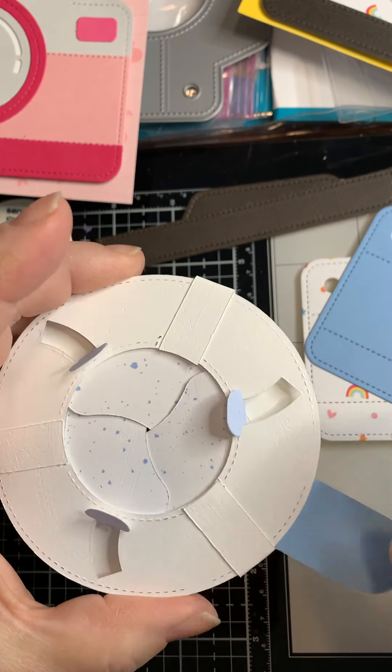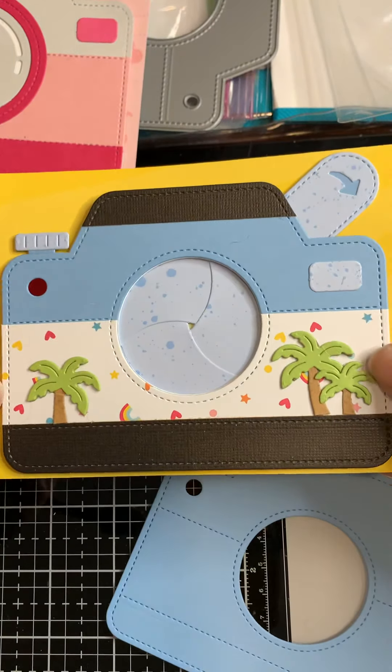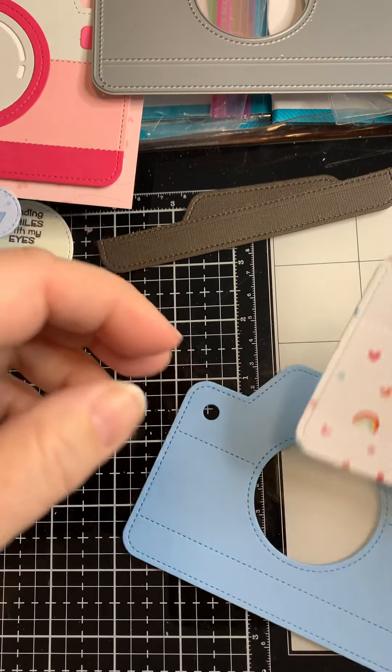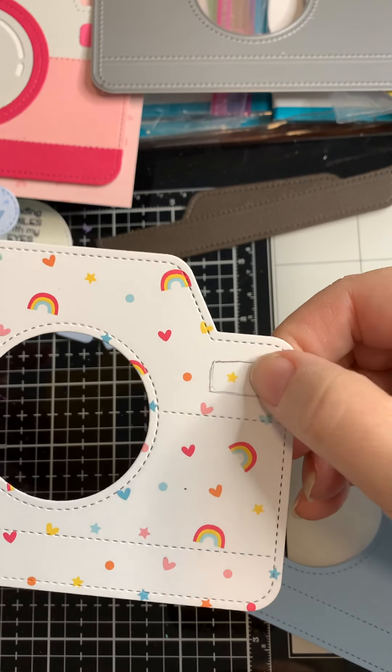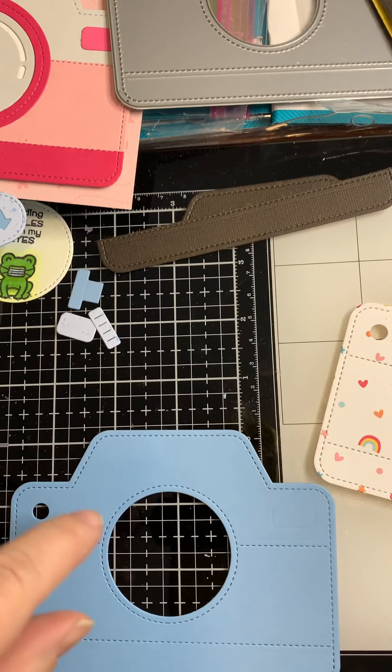Let's work on the camera piece — mine will be blue. The die piece itself is pretty detailed with lots of stitching that gives you guidelines for different things, and even a divot in the side marking where a little piece goes. If you want to do something decorative on the face of your camera, cut a second camera and use the stitching lines to hand cut or cut on your machine or paper trimmer.